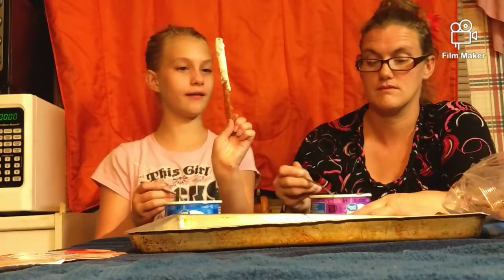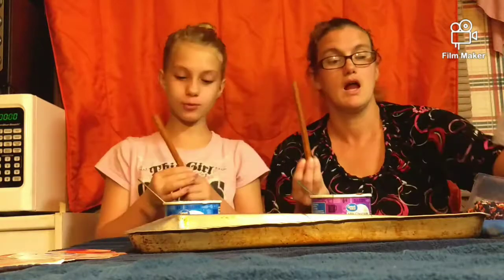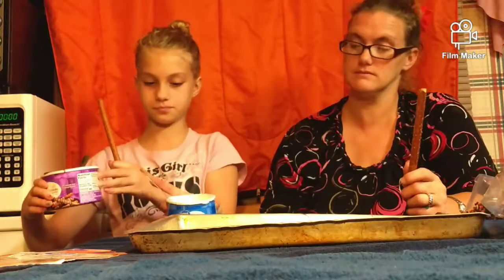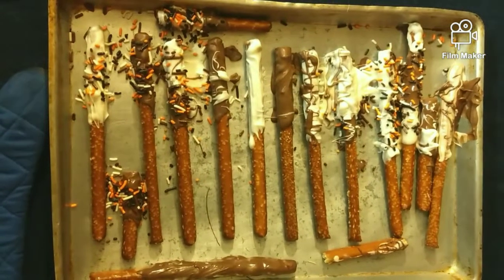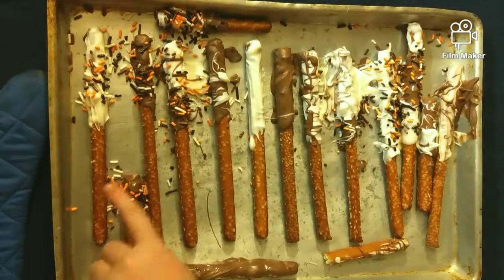Mine's weird — look at that! That is really neat. I think I'm going to do another one with white and do some chocolate on top. The final product looks like... they look delicious and they smell delicious. And they're going to go in the refrigerator. These three are already dry — I can't believe that!